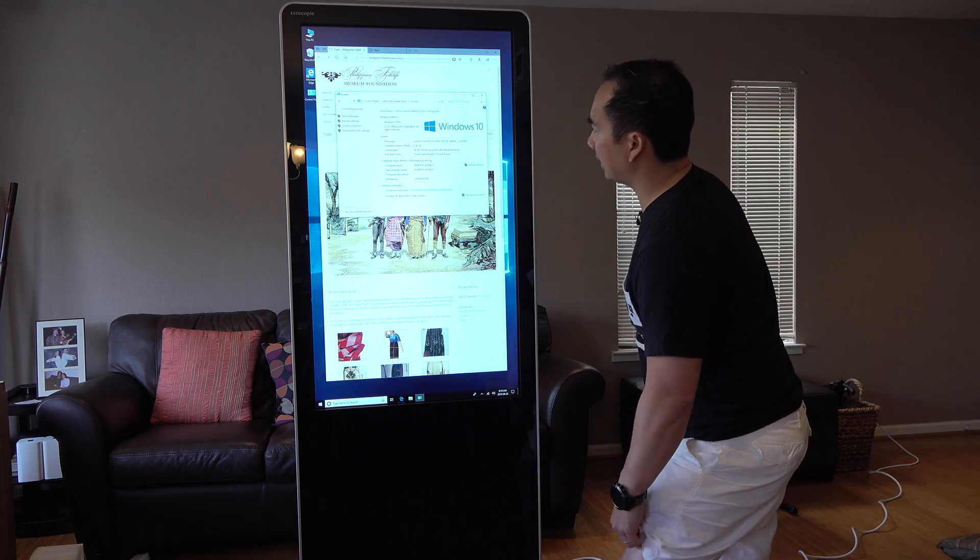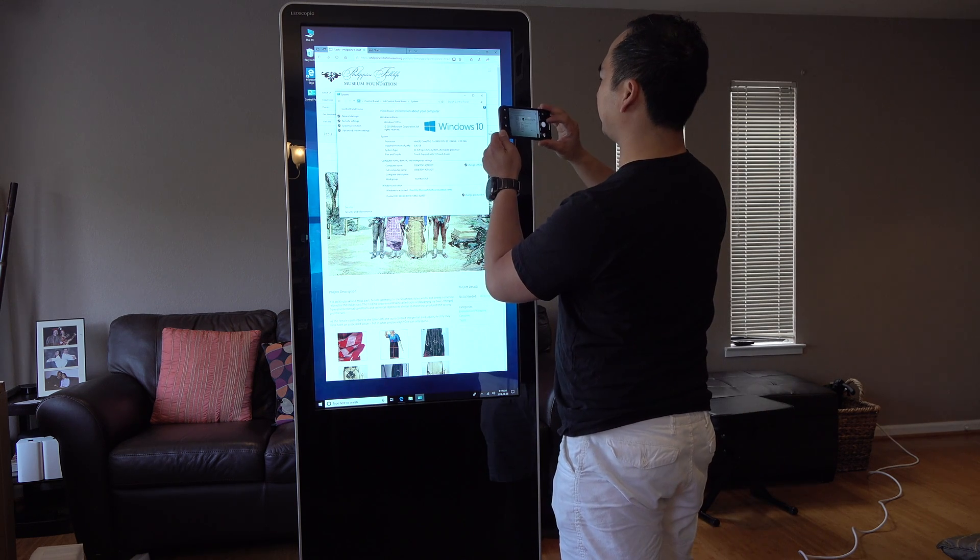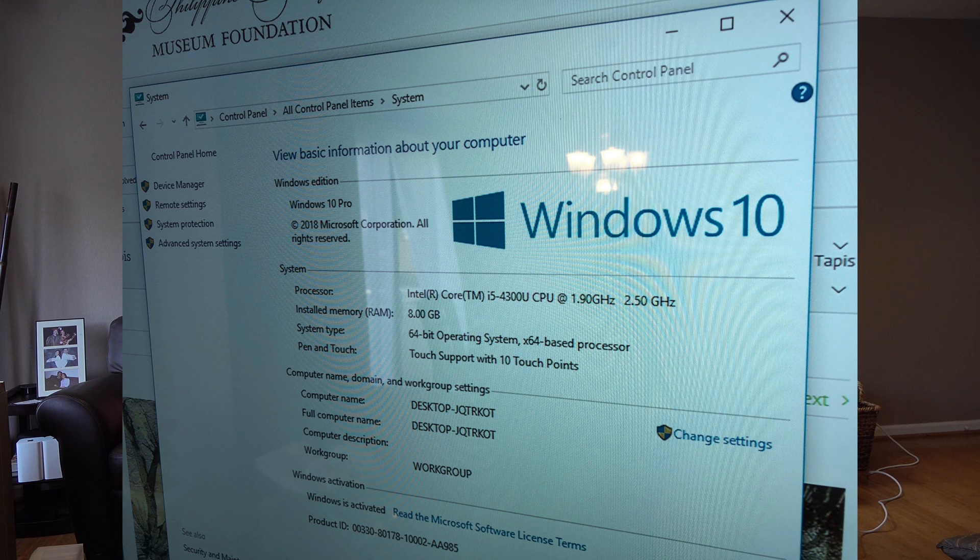I just pulled up the About This System screen. It's running Windows 10 Professional with an Intel Core i5-4300U CPU at 1.9 gigahertz, maybe overclocked to 2.5 gigahertz. The installed memory is 8 gigs of RAM running a 64-bit operating system, and it supports 10 touch points for pen and touch.